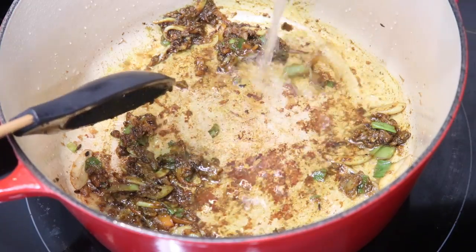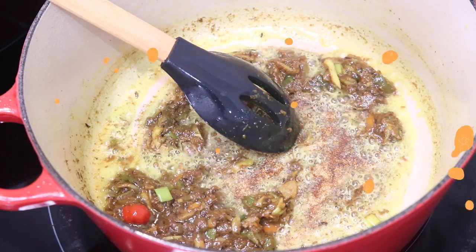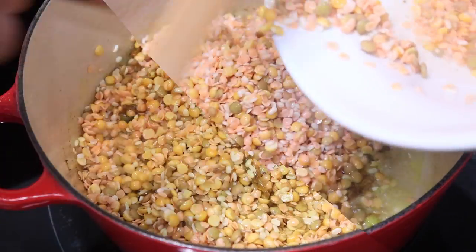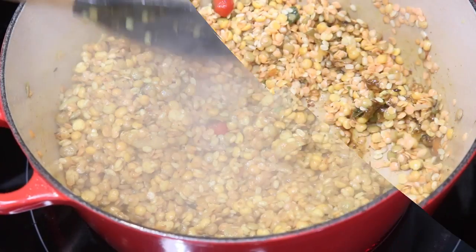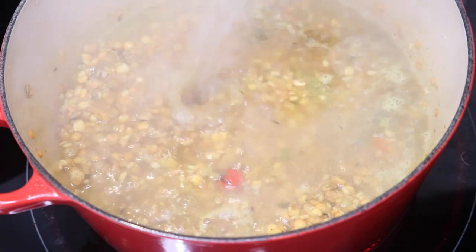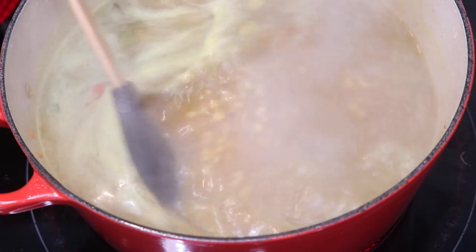After toasting the spices for about 30 seconds, go in with a little bit of water to pick up any bits from the bottom of the pan, and allow it to cook down until the mixture gets grainy and the oil separates. Once you see the spice mixture catching at the bottom and the oil starting to separate, it's time to add all of your mixed lentils. Stir them around really well with the spices so they can infuse with all of those flavors. After sautéing for about two to three minutes, go in with some boiling hot water, covering the lentils and filling the pot to about three quarters of the way. Wait for it to come to a boil, then lower the heat to medium-low and allow it to simmer until you get the desired thickness.